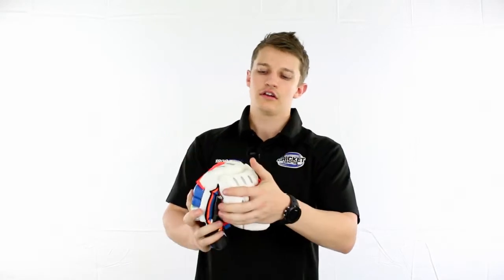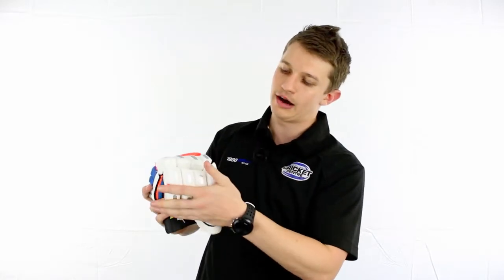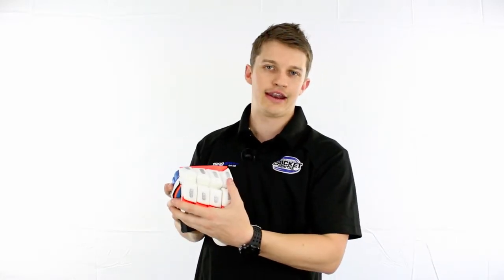The theory behind this one is, apart from being flexible, it doesn't quite offer as much protection because when you open it up, some of the padding is exposed.